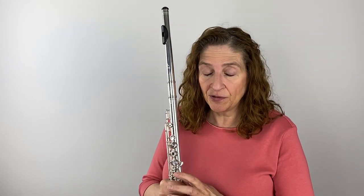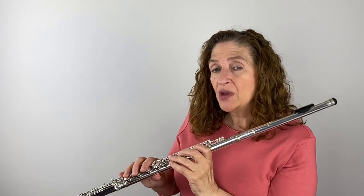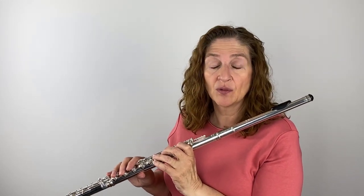Let me clue you into something that we think is impossible. That short, shallow chest breath that we think is so fast isn't any faster than taking a full, real breath. Now I'm going to play it in time and take the deep breath, the real breathing.